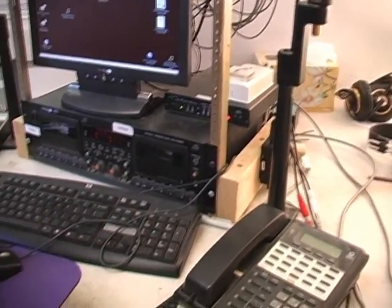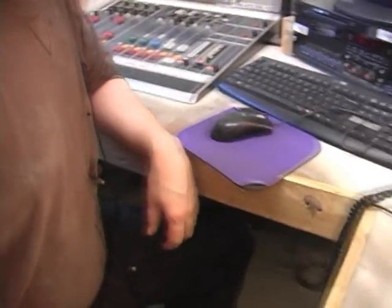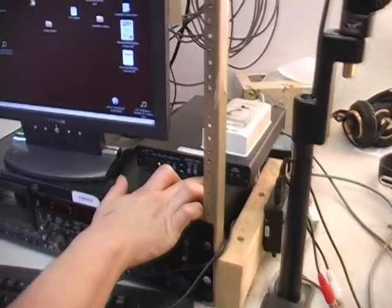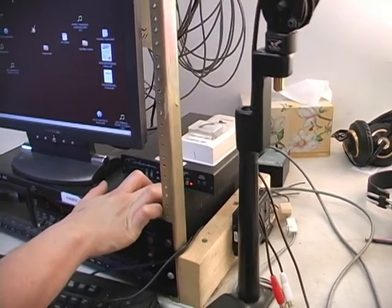We're going to talk about how to put people who call into the studio, or who you call out, on the air. One important thing to remember is that you need to let them know you're going to put them on the air. When we have a caller, what we're going to do is push this button — the on button — and that will put the caller directly on the air. This is the first way to put the caller on the air.